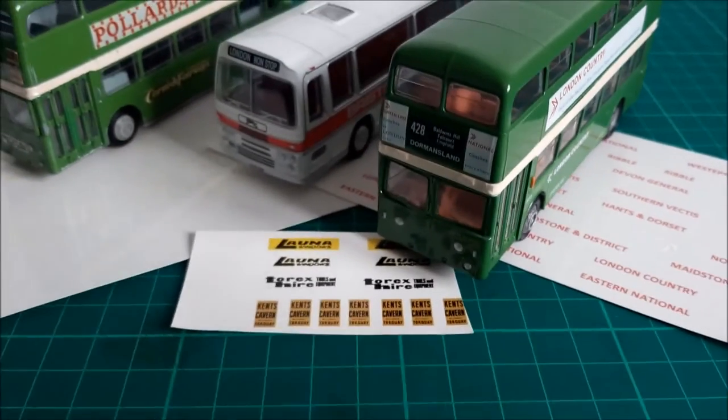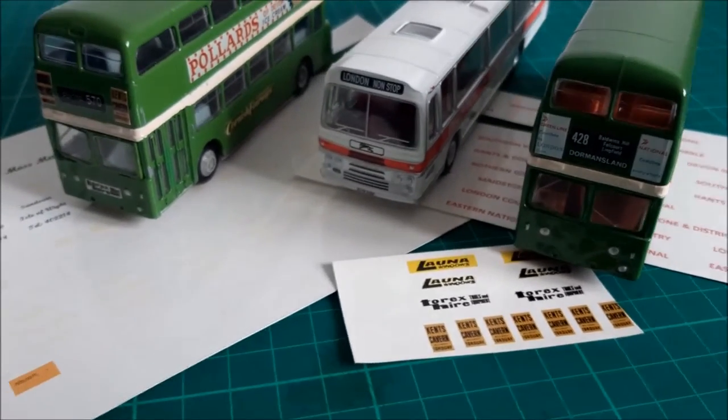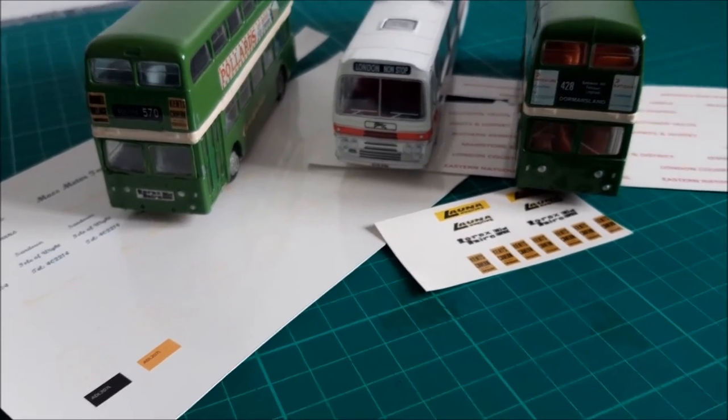Decals and tampo printing — what's the difference? Hi, welcome back to St. Blasey Model World.